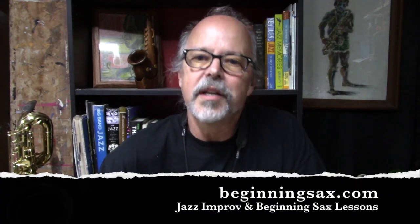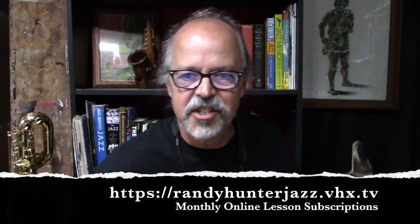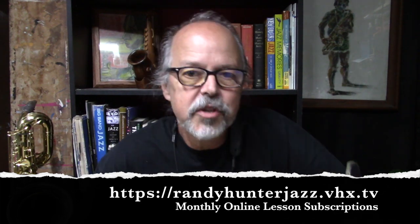Randy Hunter here from beginningsax.com and randyhunterjazz.vhx.tv. You were just listening to Rhythm Changes Etude No. 2 in my Rhythm Changes Etude series.